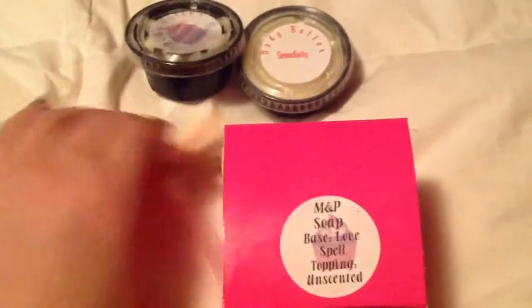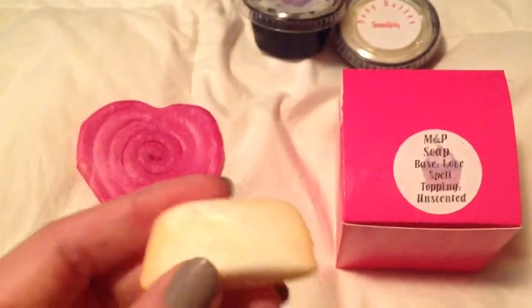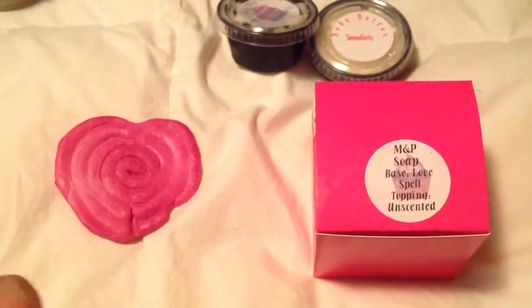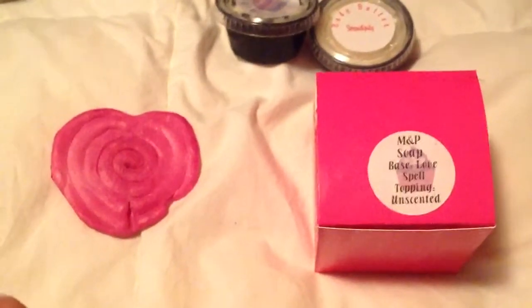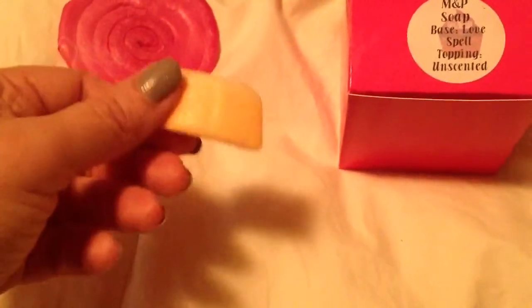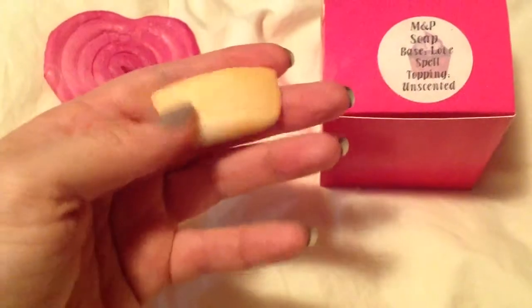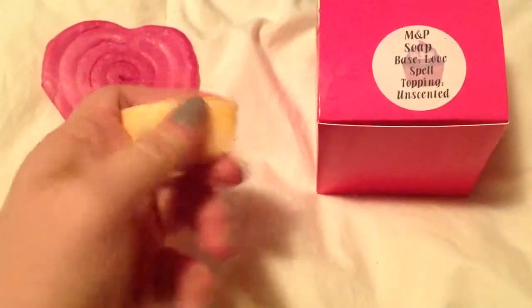Here is the little piece that I have of this cupcake one. These are melt and pour — she doesn't do cold process. I don't know if melt and pour means they're not as creamy as cold process, but this son of a gun is creamy. And it lasts, it doesn't melt a lot. It's soft and bendable.